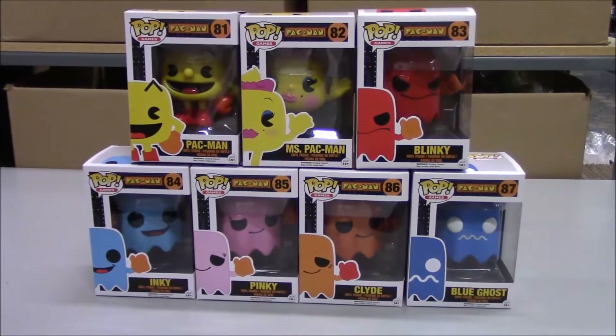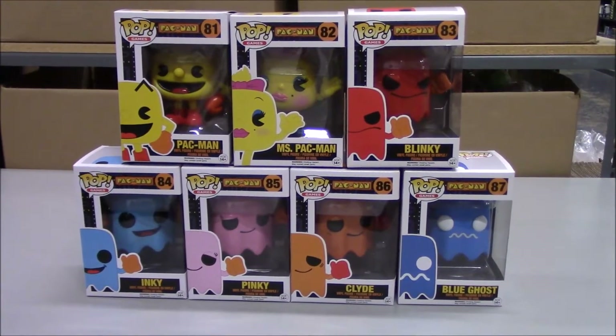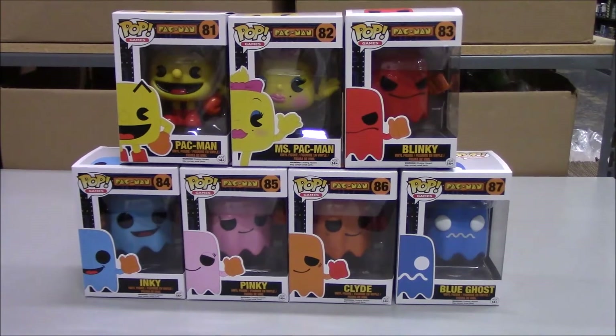All right, so we got in the new Pac-Man Funko Pop figures. We're going to give you a quick review and show you what one of each looks like. Go ahead, Rich, show us what we got here.